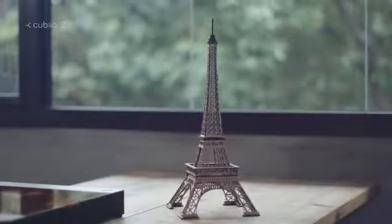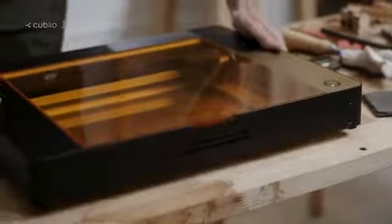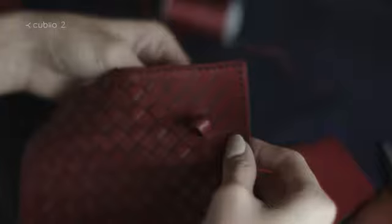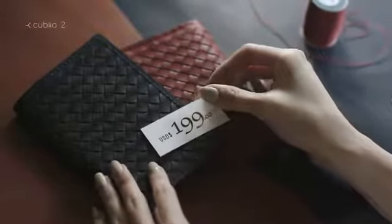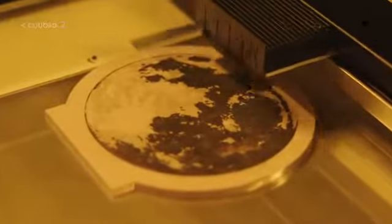Bring your imagination to life. Cut leather quickly and easily. Create your own design. Our software can handle all your professional needs.